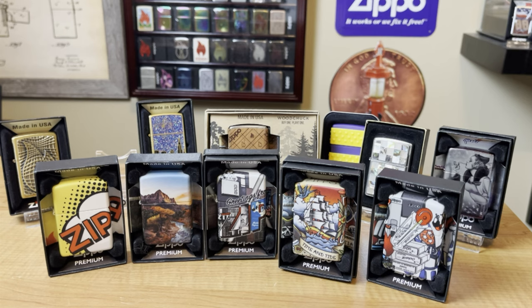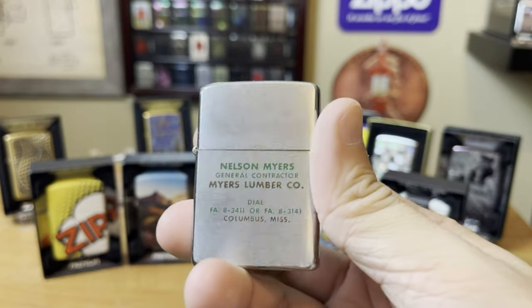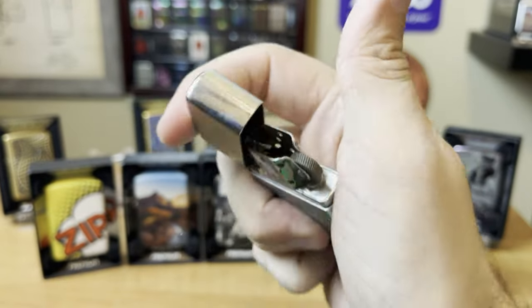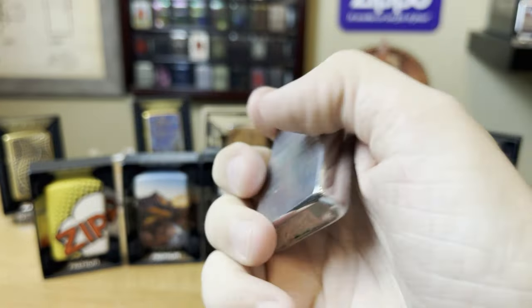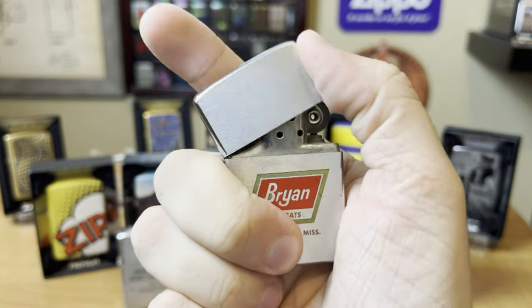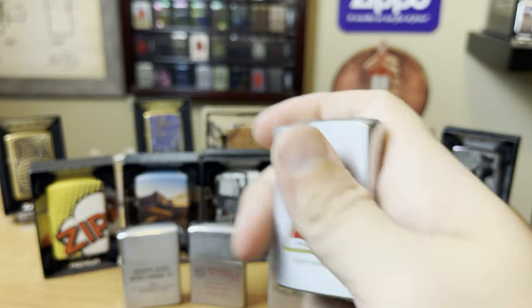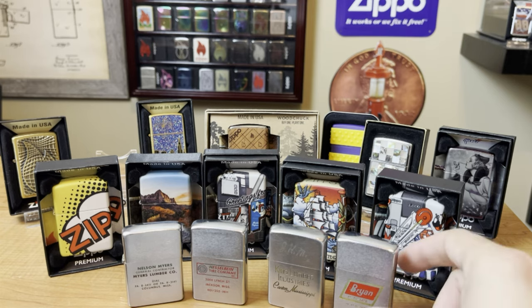As far as vintage goes, between that $30 and $50 range, you're starting to get into your basic advertisers — slightly used most of the time, maybe some little scratches. Generally between $30 and $50. For the advertisers, it really depends on the brand too. There could be a really sought-after brand that's not in great condition, and it's going to run you a lot more.